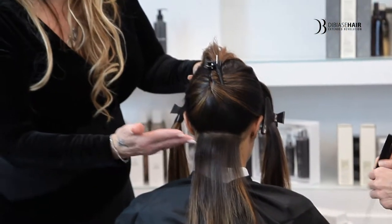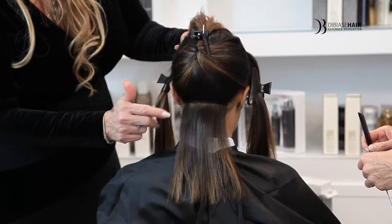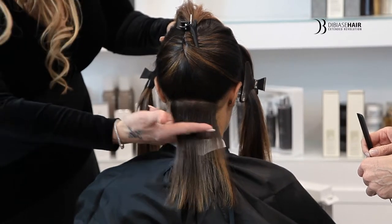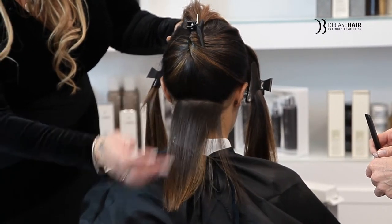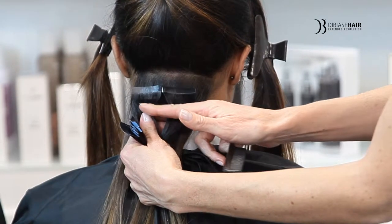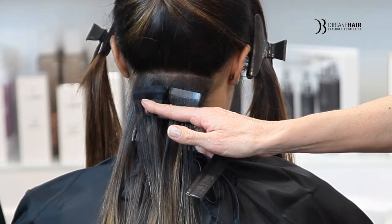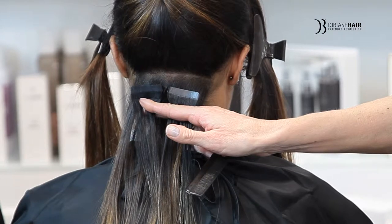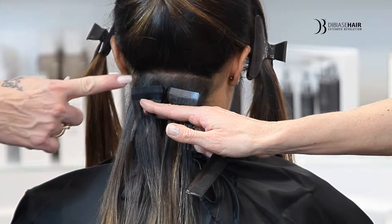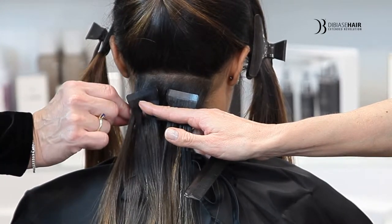Daria has just sectioned her hair to prepare it for the application. The first line of application is one and a half inches from the nape — this is where she'll put her first sticker. Your hairdresser will understand just how many tapes you'll need for your head of hair based on the density and texture. On her hair we are using two tapes, one on each side, so we want to make sure this does not hit the perimeter of the hairline where it will show.